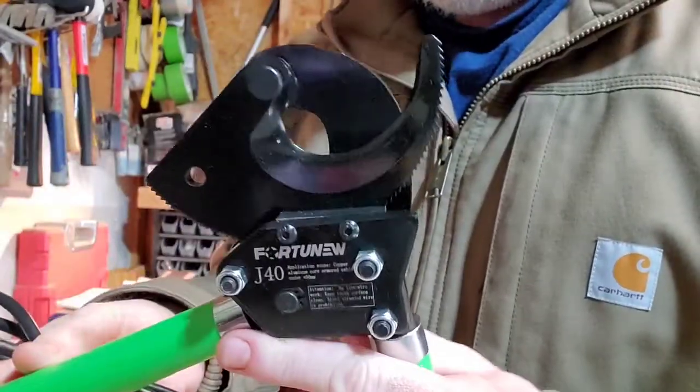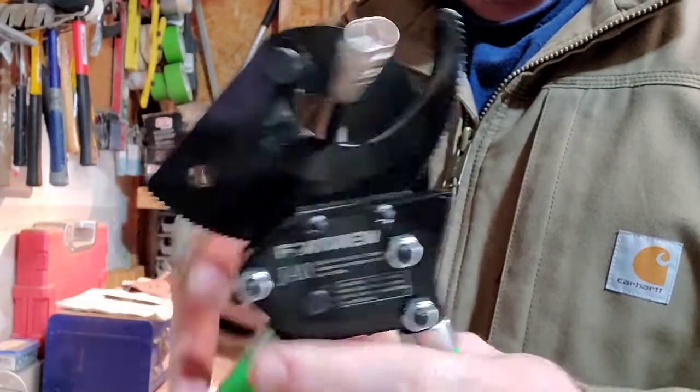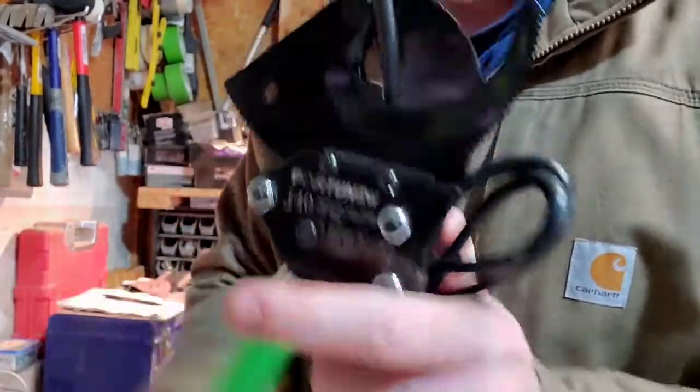So what we'll do now is stick the cables in here. I'll show you how easy it is to just stick the cable in there, ratchet it down, and cut.